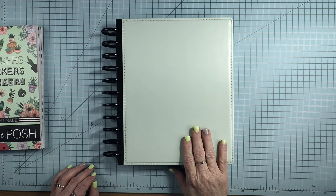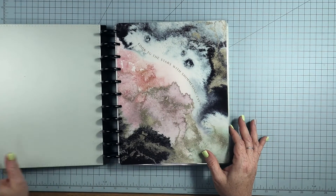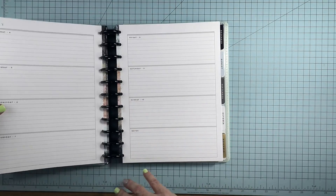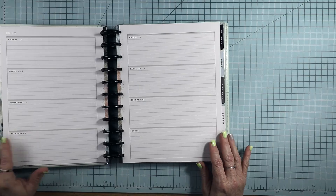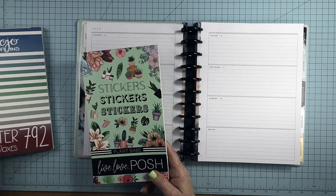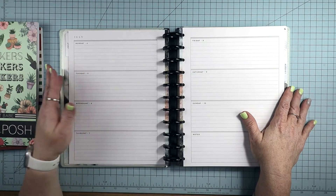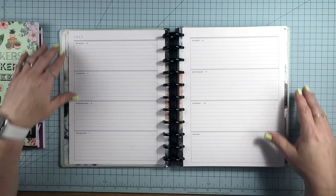Starting this month, I have added a second new planner to my lineup, and that is the Cosmic Watercolor planner — it is a horizontal layout planner. I'm going to be planning in it for the week of July 4th through Sunday, July 10th. I'm going to be using stickers from the new Live Love Posh Plant Babes sticker book, and I've also brought out Mojo Jojo Plans winter boxes and rainbow boxes to use as well. I'm going to be using this as like a creative journal planner. I also added a big vertical planner that I'm going to be using for health and wellness.